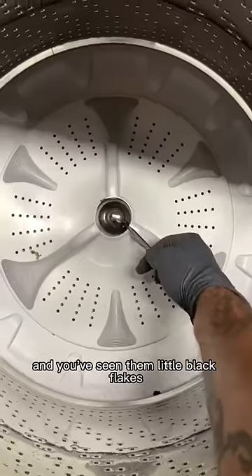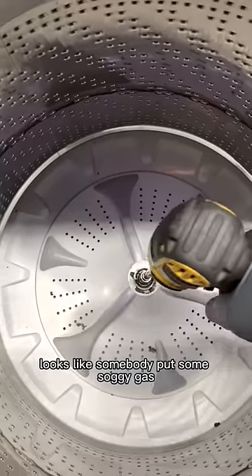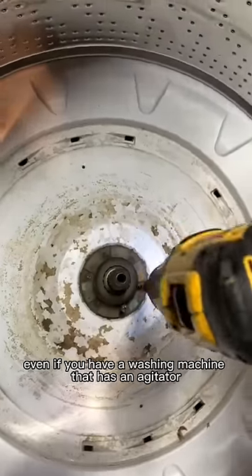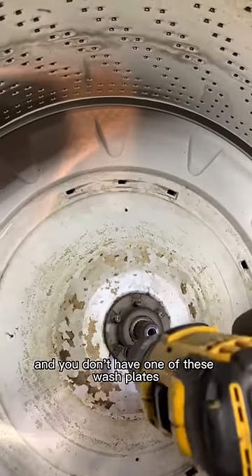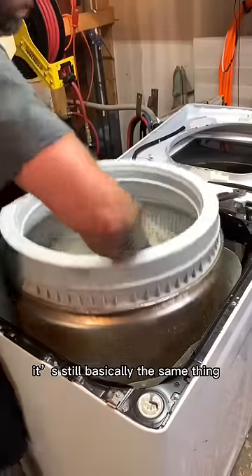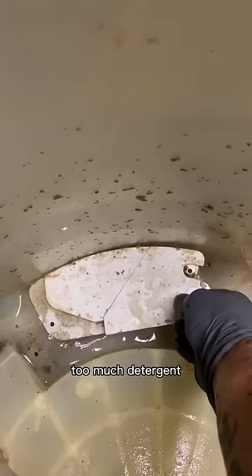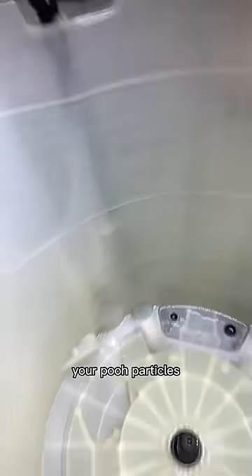If you've ever taken your laundry out and seen little black flakes or brown flakes — looks like somebody put some soggy Wheaties in your laundry — here's where it comes from. Even if you have a washing machine that has an agitator and you don't have one of these wash plates, it's still basically the same thing. That stuff comes from fabric softener, too much detergent, and your body — your poop particles, dead skin, and hair.